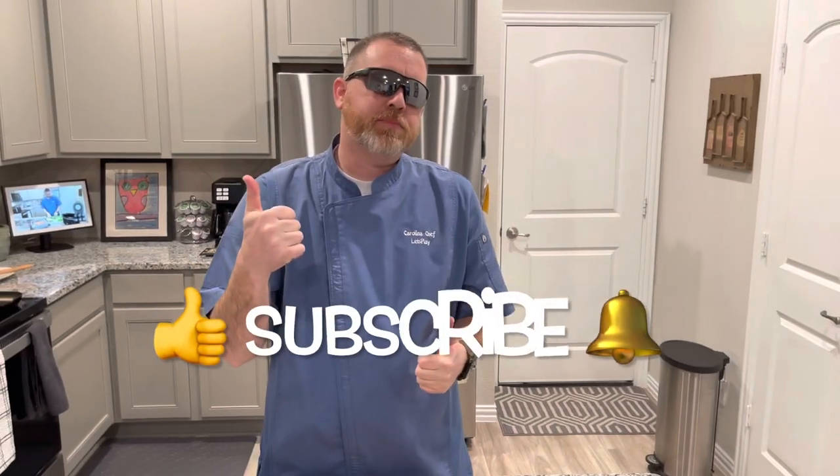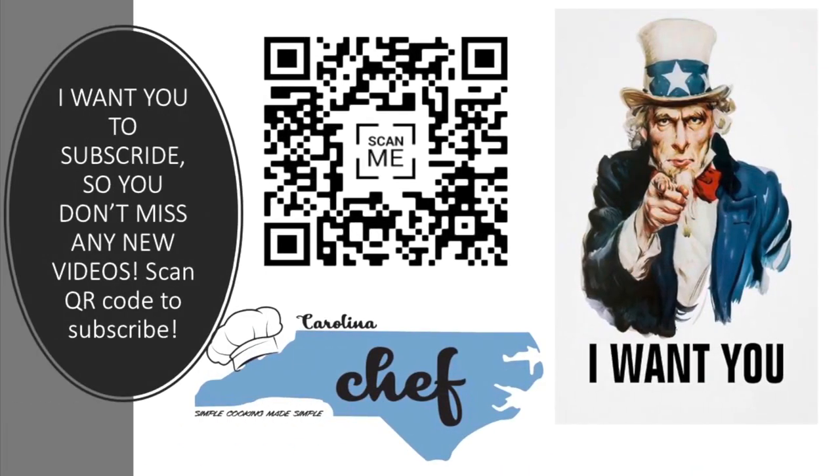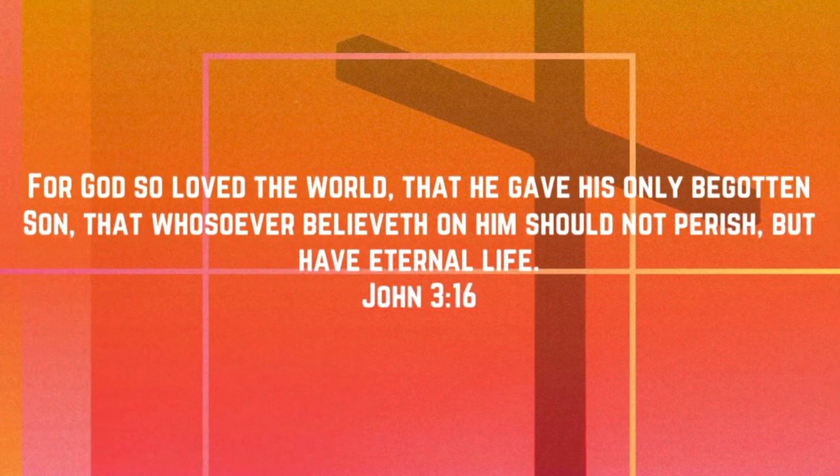We want to thank you for watching this short little video on how to use your corned beef leftovers from St. Patty's Day. Make sure you do the three S's: smash that like button, subscribe, and share with your family and friends. Thanks again, God bless, and I'll see you next time!